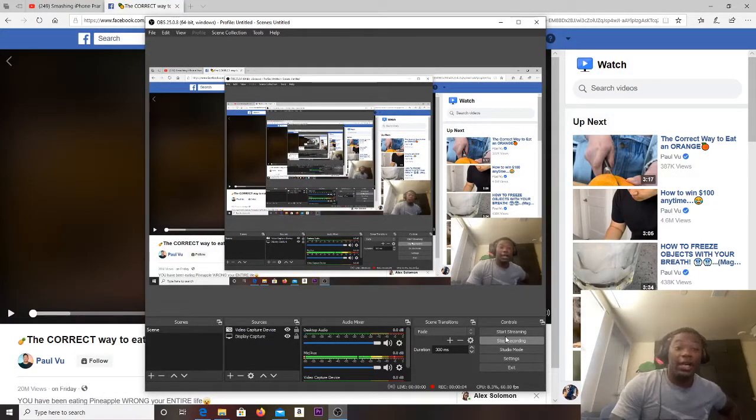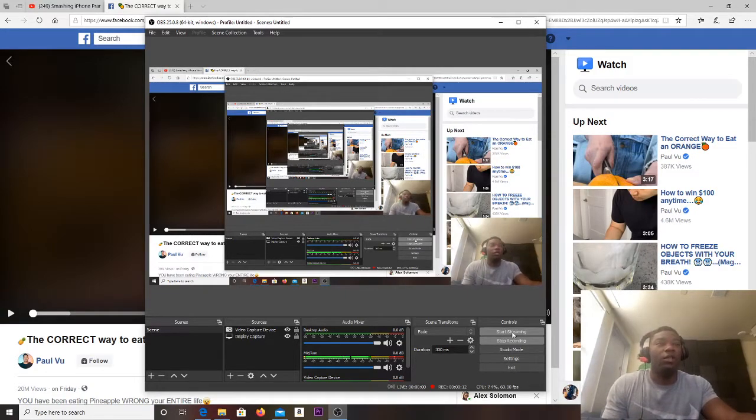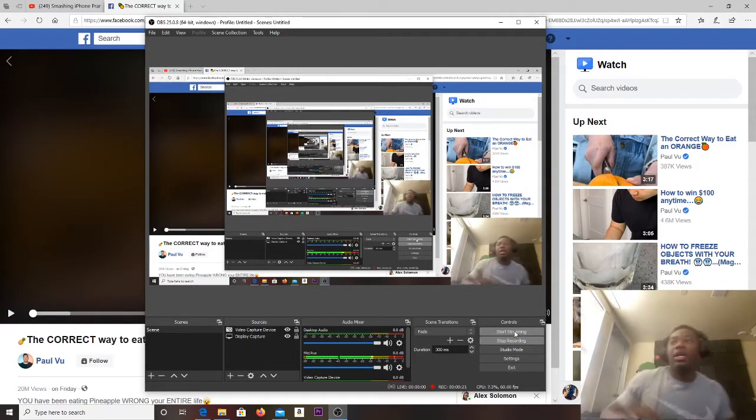Did you know there was a correct and incorrect way to eat pineapples? I was scrolling through Facebook and I saw this video. It looked like the most corny shit in the world, so I stopped.